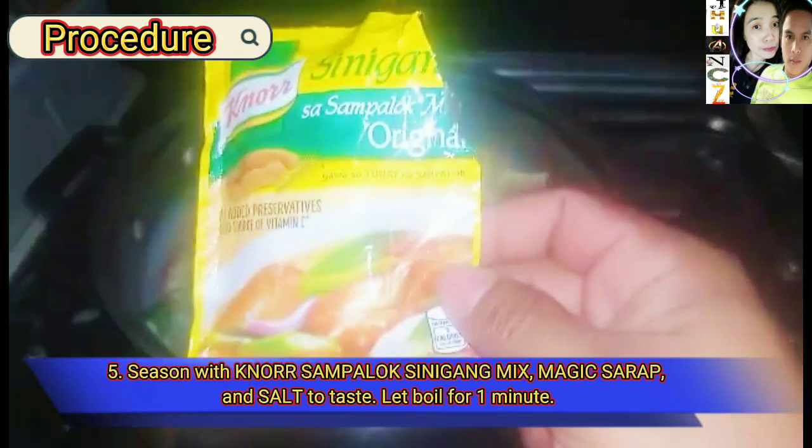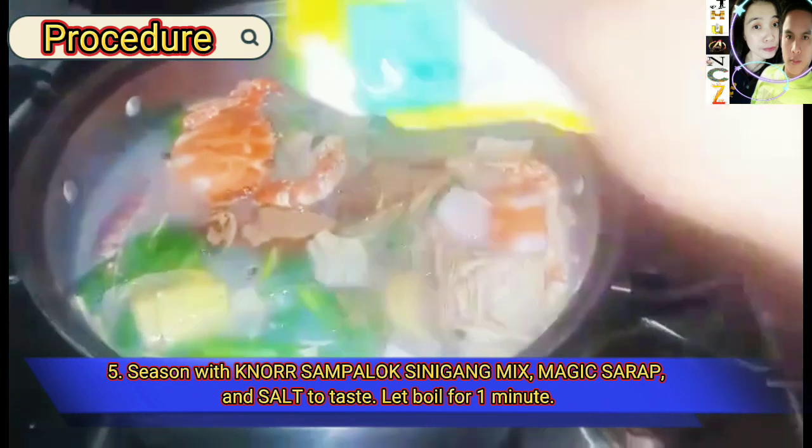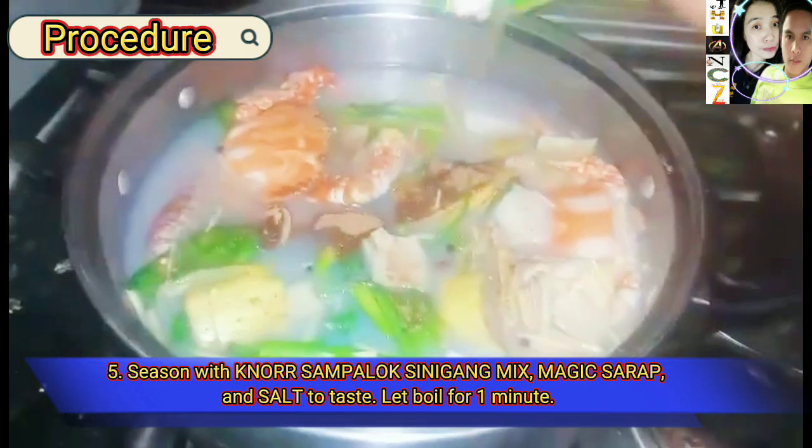Step five: season with Noor Sampalok Sinigang mix, magic syrup, and salt to taste. Let boil for one minute.